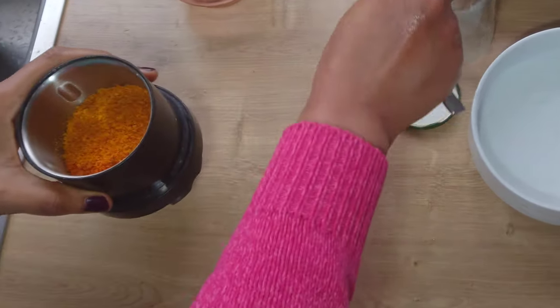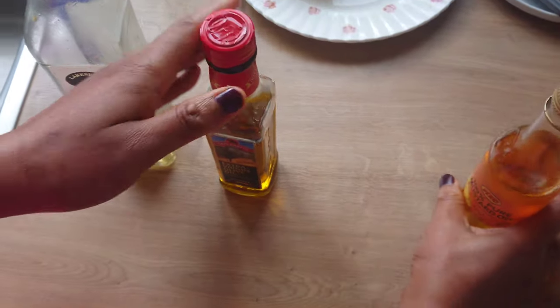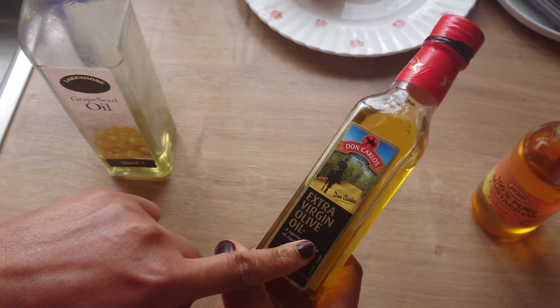To make this orange oil, you can use coconut oil, mustard seed oil, olive oil, grape seed oil, or any oil of your choice.